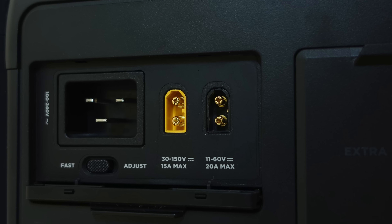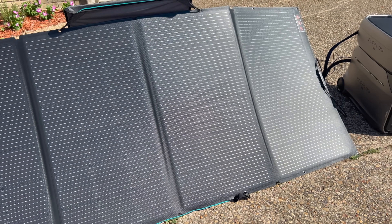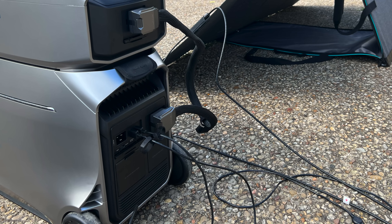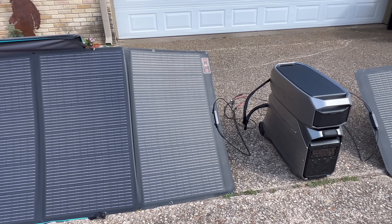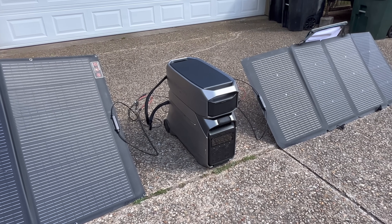The Delta Pro 3 has two different ports for solar input. The first can handle up to 1,000 watts, and this is good for hooking the Delta Pro 3 up to portable solar panels. You can also use that same port to charge the power station from your car or an onboard battery charger if you have an RV. The other can handle up to 1,600 watts, giving you up to 2,600 total watts of solar input. One good thing about having two separate inputs is that you can use panels of different sizes — here I have a 400-watt panel plugged into one of the inputs and a 200-watt panel plugged into the other. The Delta Pro 3 is also compatible with EcoFlow's Smart Generator 4000 and can be charged using it and solar power simultaneously.